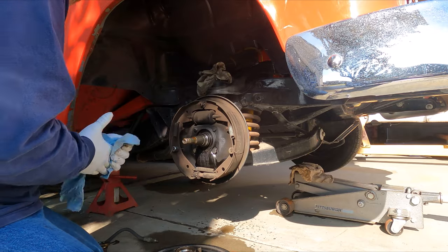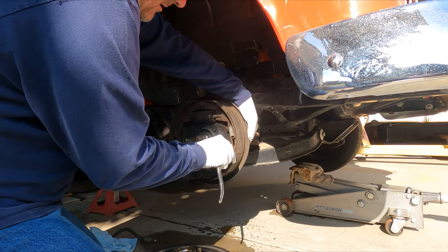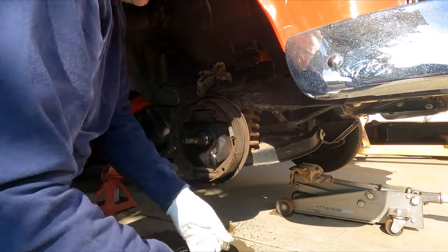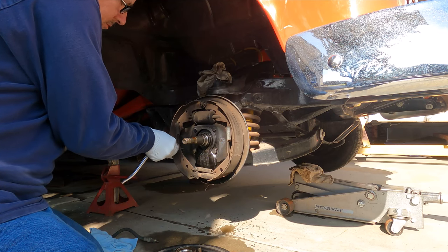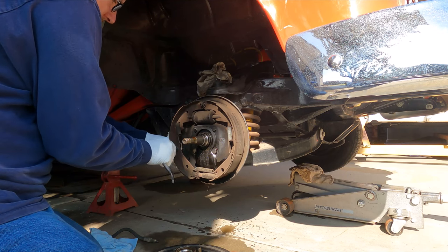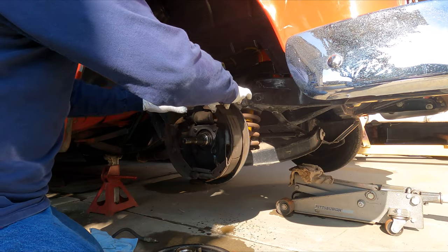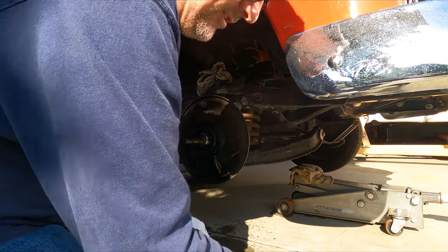For the retaining springs, I use that same cup tool and push it on the back of the pin, then twist it 90 degrees and it unlocks. Same deal on the other one. Then you pull them back and your brake shoes come off, ready to go.